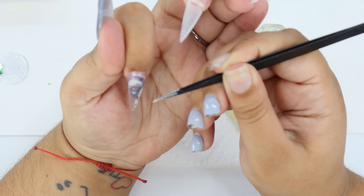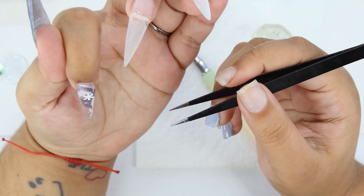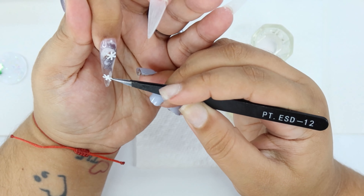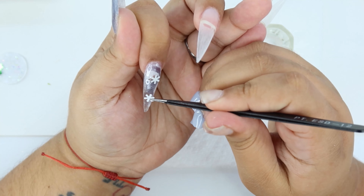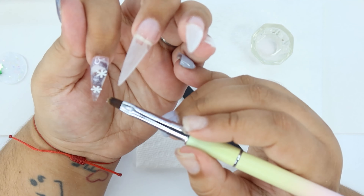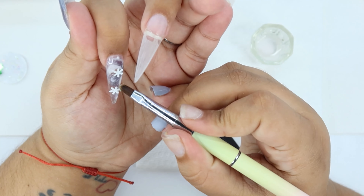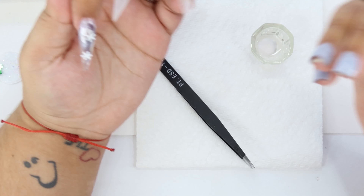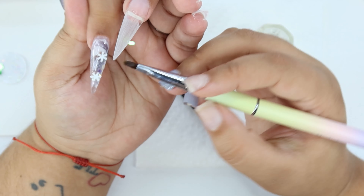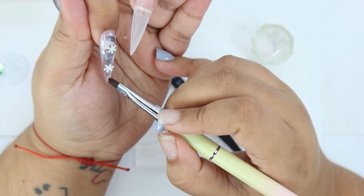I got these flakes from Amazon and they just arrived a couple of days ago — it was perfect timing. I used two snowflakes and the glitter that came in the pack, and I used it to swoosh like a little S between the snowflakes.